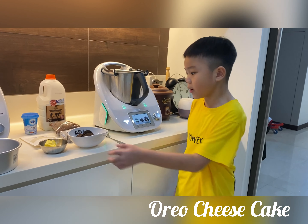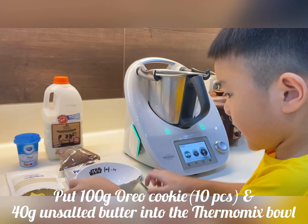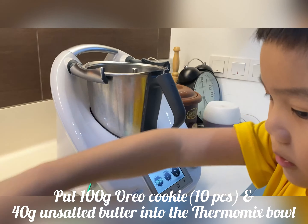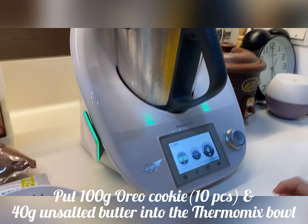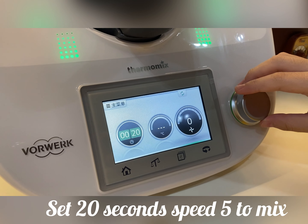Firstly, we put the Oreo cookie and unsalted butter into the Thermomix bowl, and set 20 seconds and speed 5.